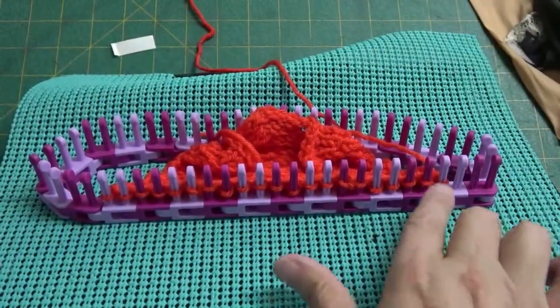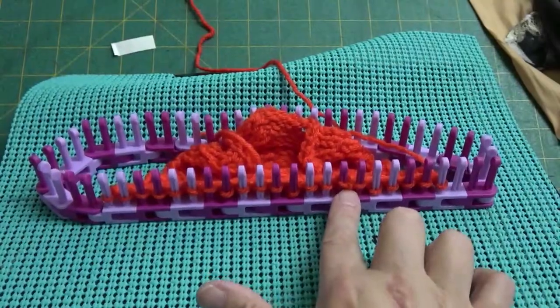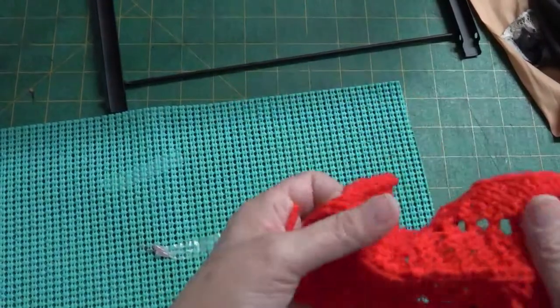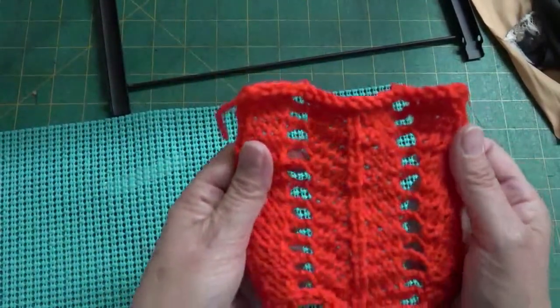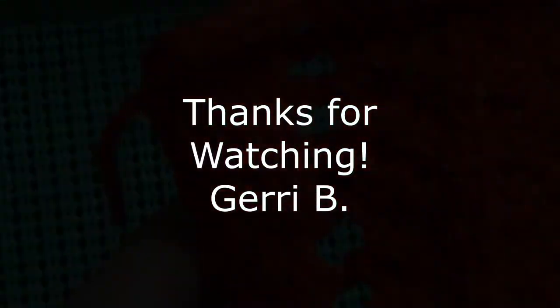I'm going to knit two or three more knit rows just to even out the edge and then bind it off and take it off the loom. When you take this off the loom, go ahead and stretch it to even out the stitches — pull it in all directions diagonally. Then you'll want to block it so everything looks really nice. See you next time, bye.